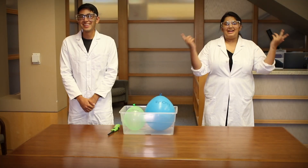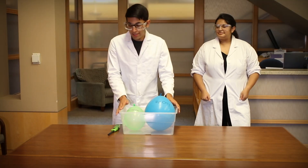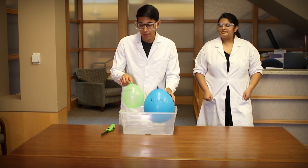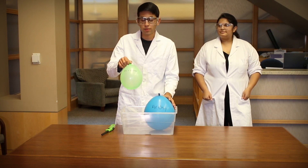Hi everybody, my name is Cheyenne and my name is Rudika, and today we have a really exciting experiment for you. So we have two balloons and a lighter here. This balloon is filled with air, and this balloon is filled with both air and a little bit of water.